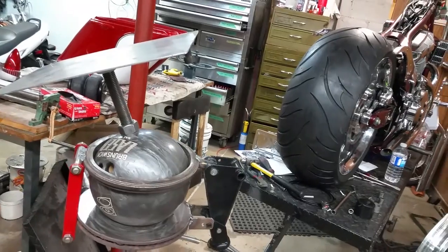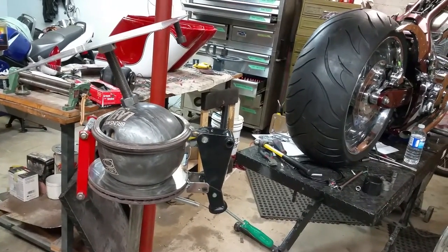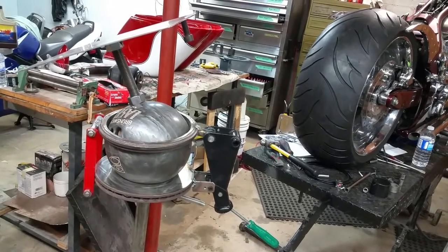Eventually I can put a vise on the top of it as well, and that's it. Works great. Thanks for watching.